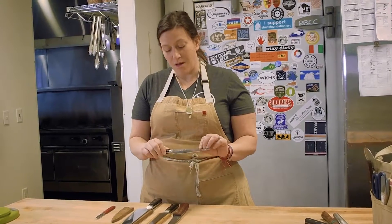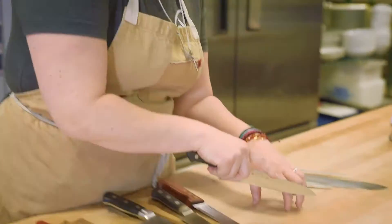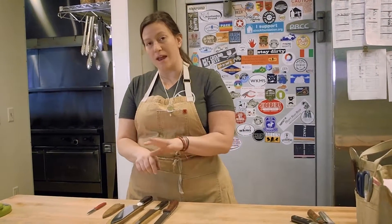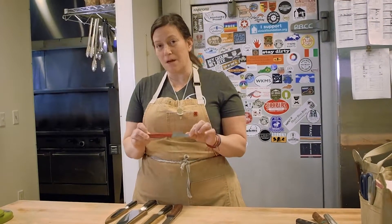This is a petty knife. Almost all professional folks and chefs keep one of these. This is great for cutting herbs and doing lots of detail work. You don't have to put a lot of force on whatever you're cutting. A petty knife is great if you want to invest and get the whole kind of set, but you don't have to have one.